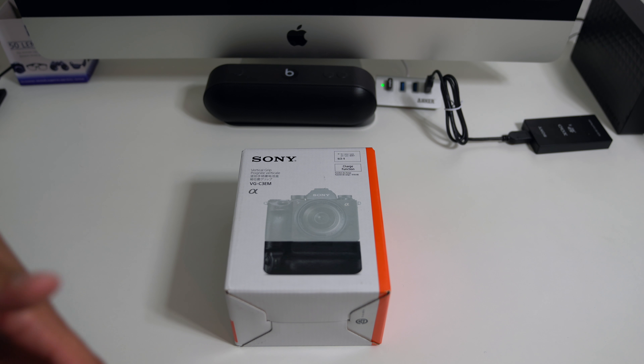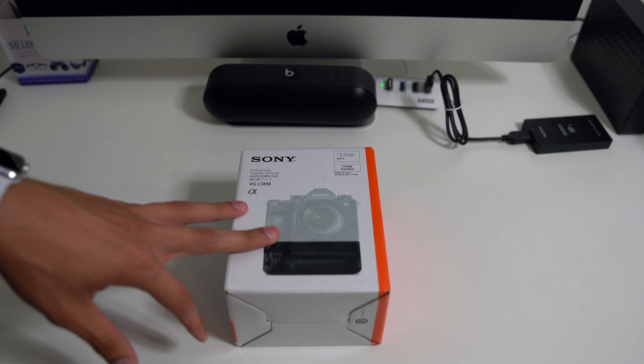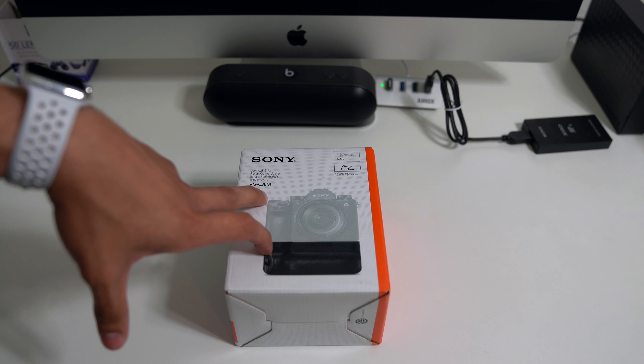Hey, what's up guys, Alex here with a new video. As I continue my series of unboxings as I switch to the Sony A9, this was the logical next step. So here is the A9 battery grip.